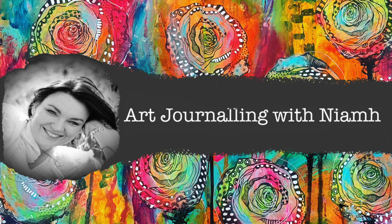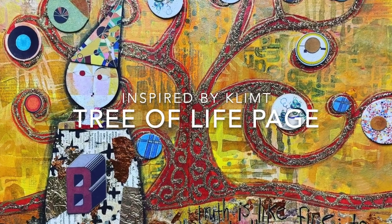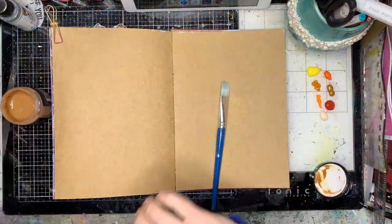Hi everyone, it's Niamh here and welcome to my art journaling channel. Today I'm inspired by the artist Gustav Klimt and his Tree of Life painting.